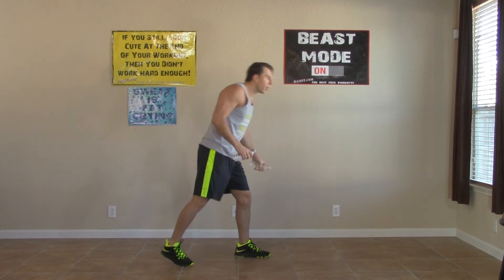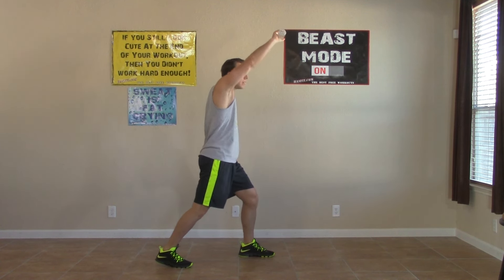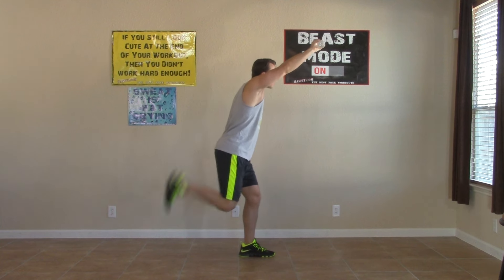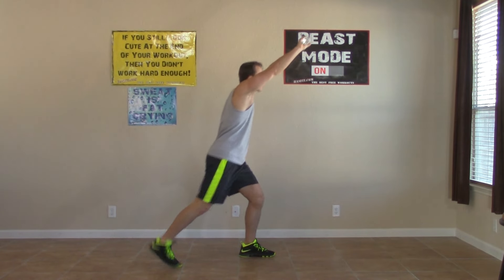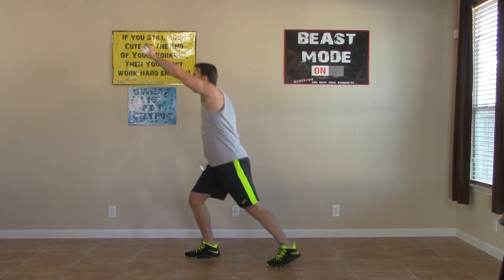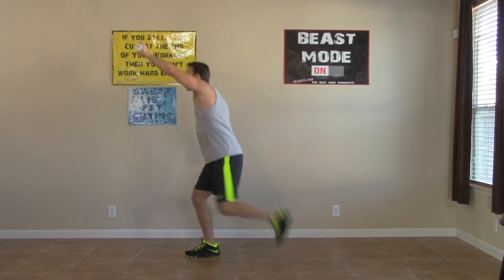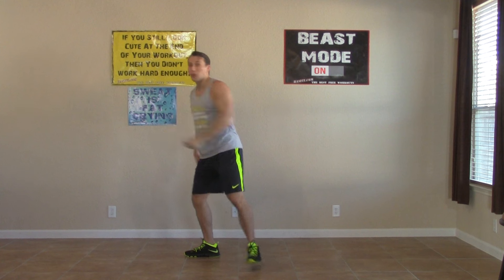We're going to do staggered butt kicks. One arm is up, feet are staggered, little bend in my knees. With the foot that's back, I'm doing butt kicks, keeping one arm up and the other arm relaxed. Fifteen seconds per side, getting as many butt kicks in as I can. Switch — opposite arm is up, opposite leg is back, butt kicking for 15 seconds. Try your best and keep your balance. That's the end of the first round.